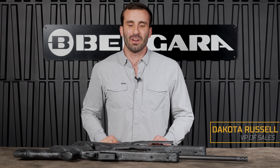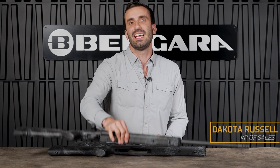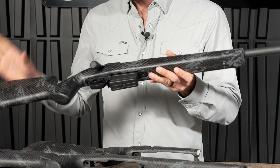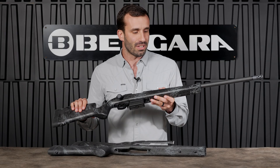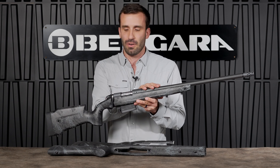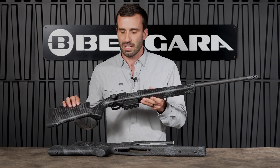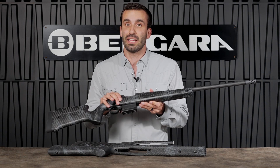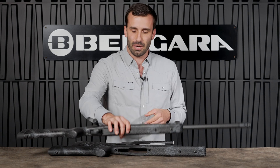Hey guys, my name is Dakota Russell with Bergara. Today I'm here to share with you some inside information on our B14 Squared Crest Carbon Rifle, and particularly the stock that goes onto this platform. The Crest Carbon actually comes with our Cure carbon fiber barrel, a 100% carbon fiber stock, starting weight at 6.2 pounds, and this stock really has a lot of cool technologies that I wanted to share with you today.